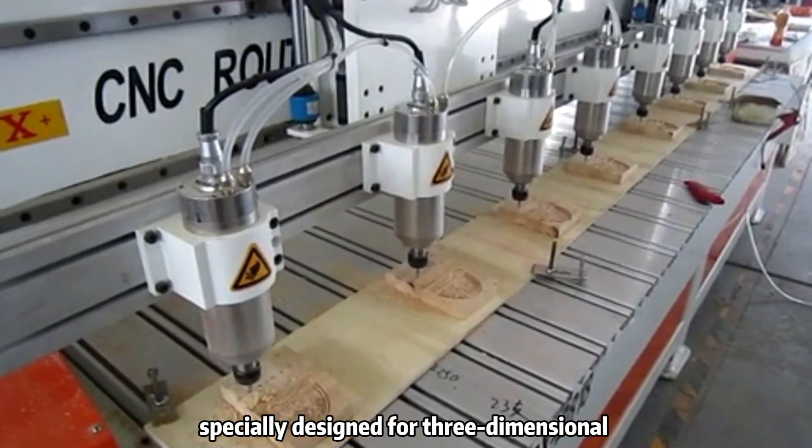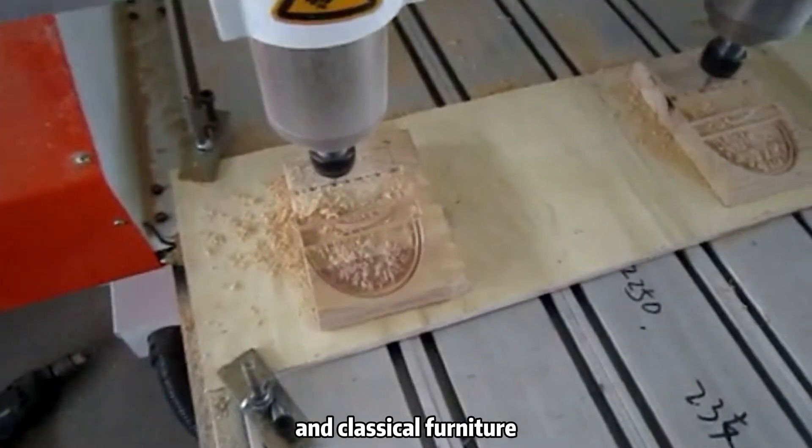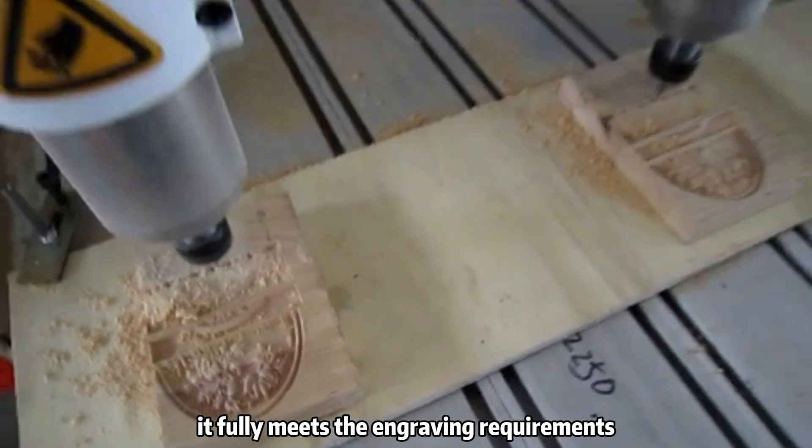The eight-head engraving machine is specially designed for three-dimensional relief engraving of mahogany and classical furniture. With high precision and fast speed, it fully meets the engraving requirements.